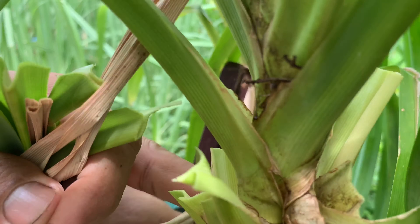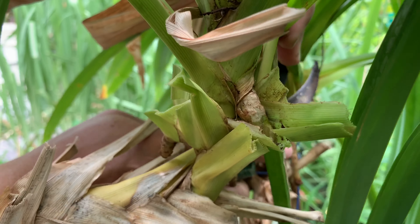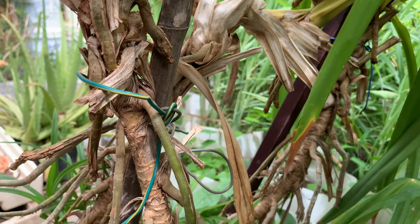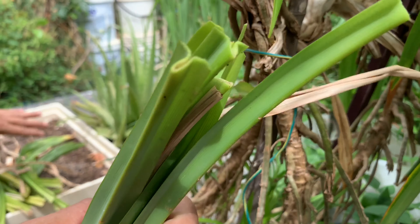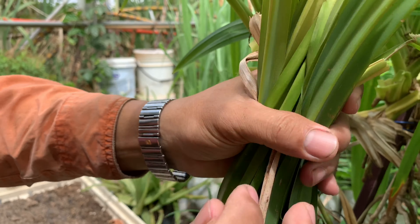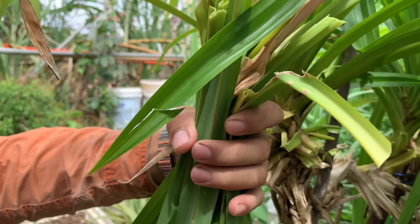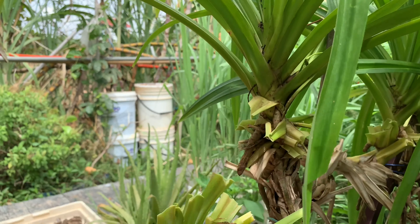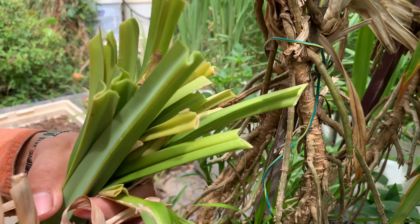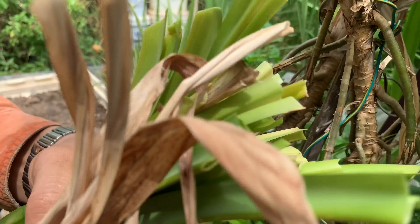This is the first part of my pendant tree plant. After cutting the bottom leaves they look very beautiful. This is the root of the pendant plant. In this part there are three, so I can cut some.